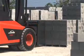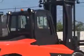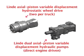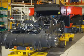Nothing generates raw power like a Lindy hydrostatic. On the 1401 series trucks, dual Lindy variable displacement axial piston hydraulic pumps, flanged directly to the engine, deliver oil volume and pressure. Two Lindy variable displacement axial piston hydraulic wheel motors use half of this oil volume to crank out massive torque.